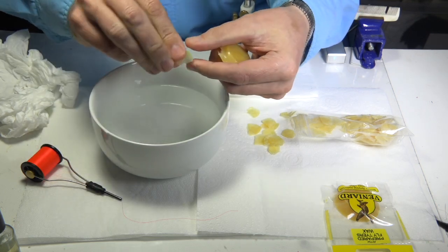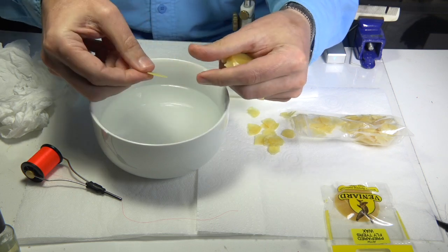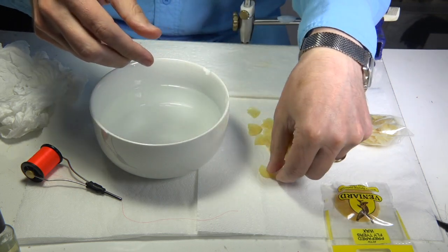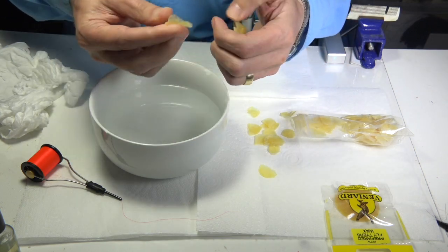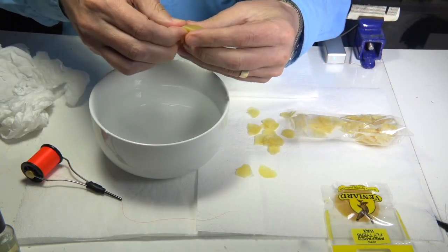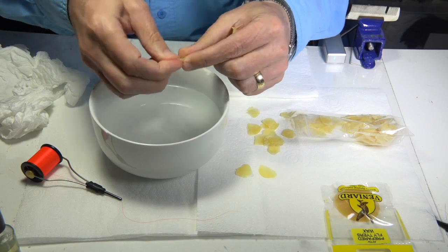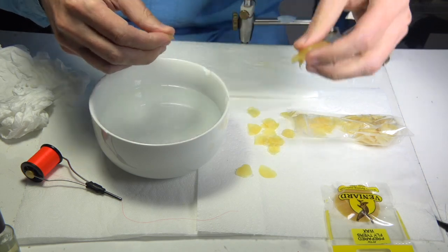I break a small piece off — you can see it's soft now — and form it into a small button-like shape. I set it on a bit of kitchen towel and allow it to dry. I keep doing that until I've done the whole disc, working through it all at the same time.